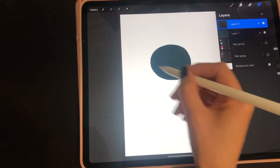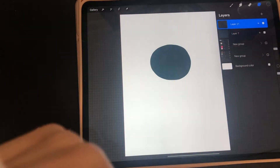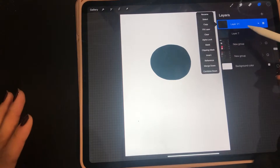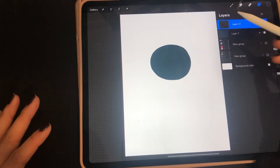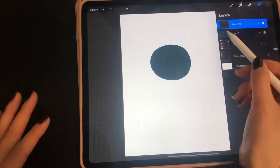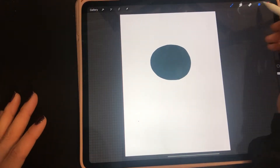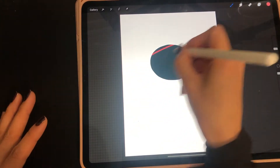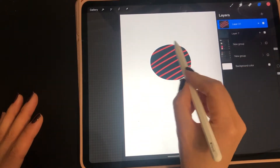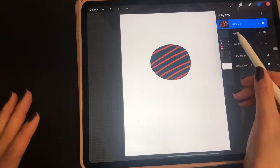I want to draw something within this circle and I don't want it to go outside that circle — that's what you can do when you use a clipping mask. So what you're going to do is select a new layer and then select clipping mask. Whatever you draw within that clipping mask layer will not go outside the shape of the layer below, in this case a circle. I'm going to use a different color and draw some lines on that clipping mask layer — it's not going to go outside the circle shape of the layer below.